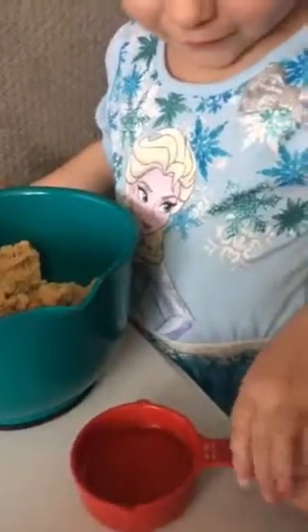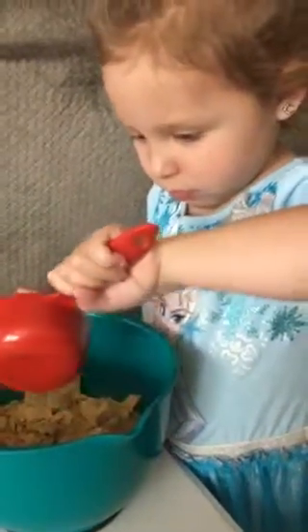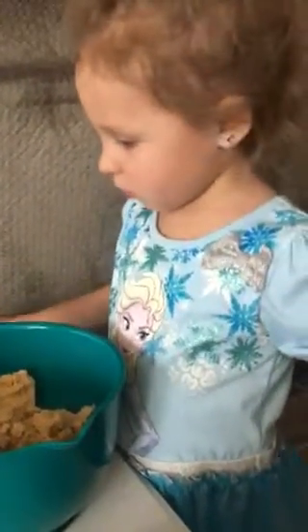Okay, now what's in here? That's water. Water and oil. That's what we need for the cookie, so put all that in there. Turn it all the way over. Good job. Now you've got to take your spoon and stir it, stir it, and mix it all up.